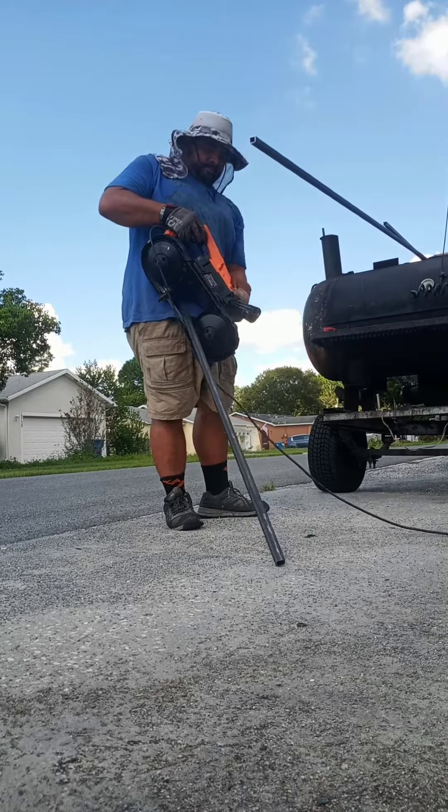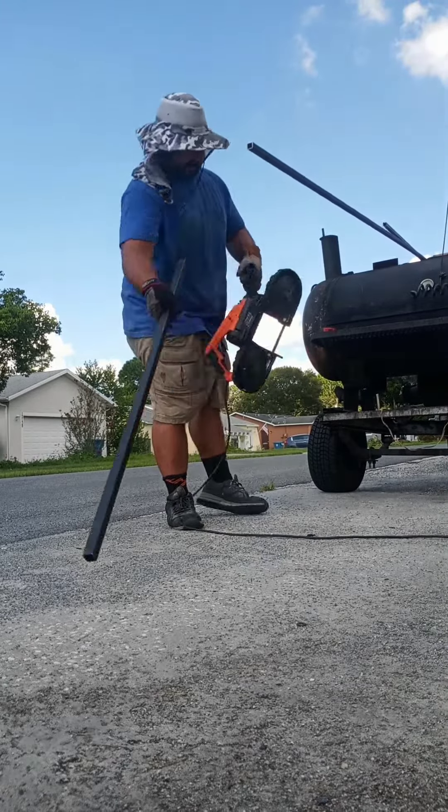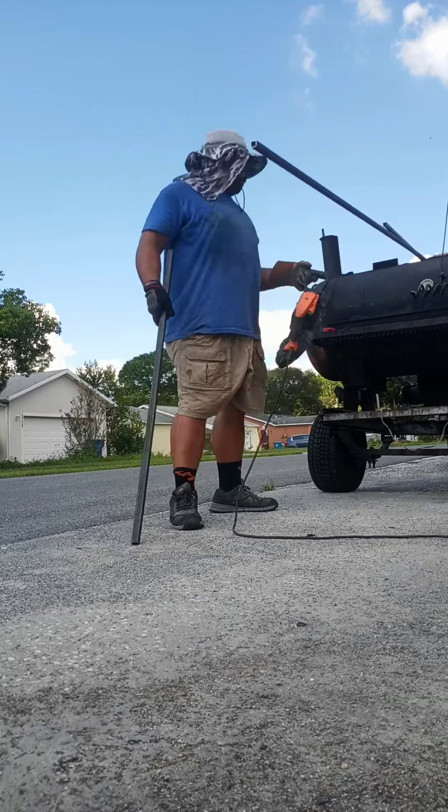Hey, what's up, family? So I want to do a quick review on the WEN 5-inch bandsaw. I've had it for about, I want to say about six months, more closer to a year. I've been using it on a lot of different material.